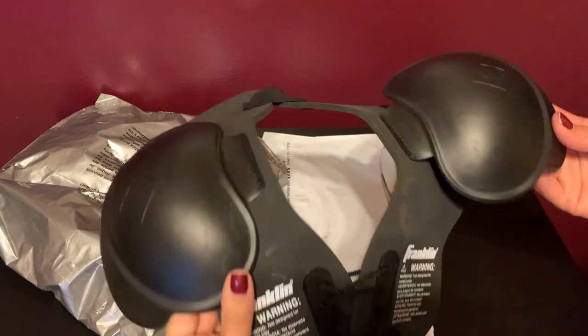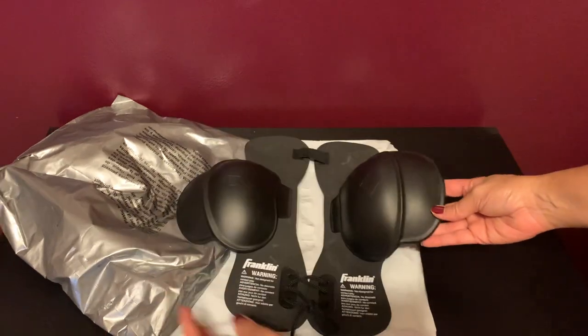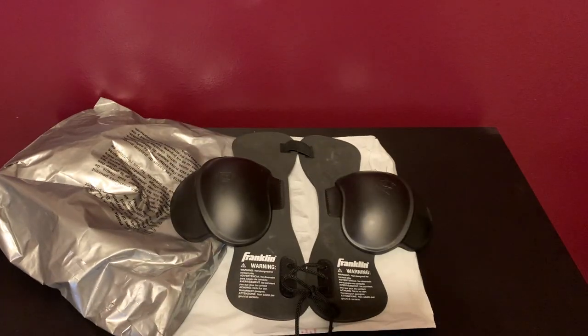So not super large but I think it'll do the trick for a Halloween costume. I'll go ahead and put the link for it in the description, so in case you're interested in one you'll know how to get one.